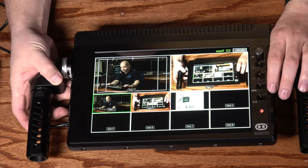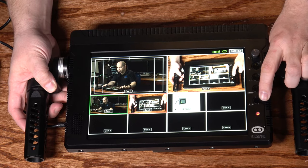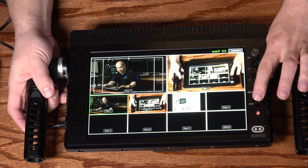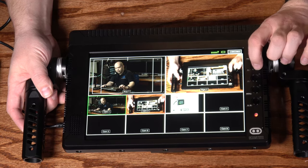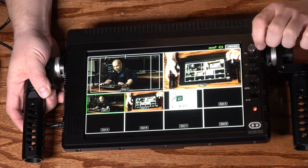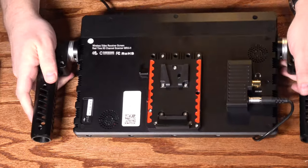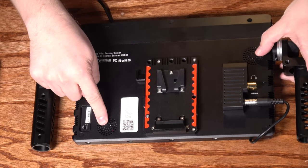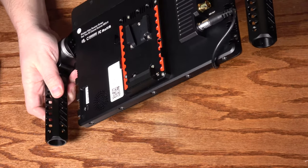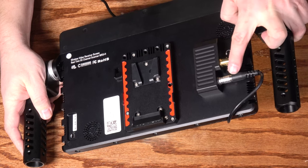We've got the screen itself, and some controls on the right. The bottom button is labeled S/R — scanner/receiver — to toggle between video receiver mode and scanning mode. There's a menu button and plus and minus buttons to navigate, plus a function dial also used for menu navigation. On the back there are a couple of speakers and a power switch. On the side there's a headphone jack, an SDI video output, and a lemo connector for power.